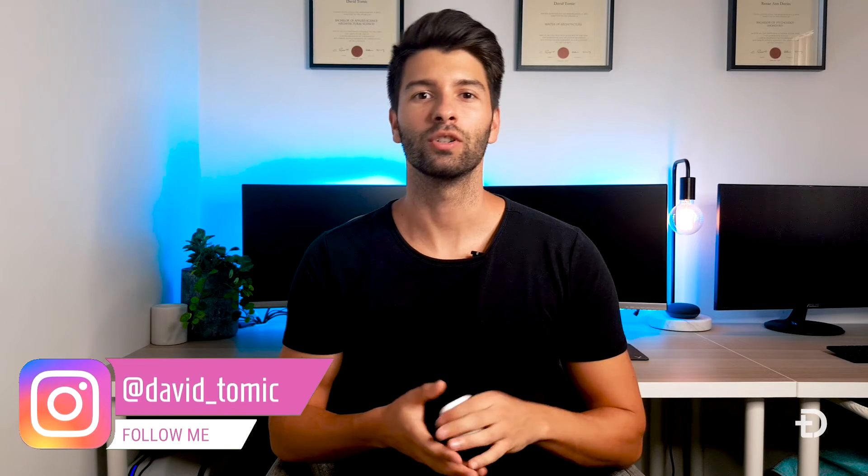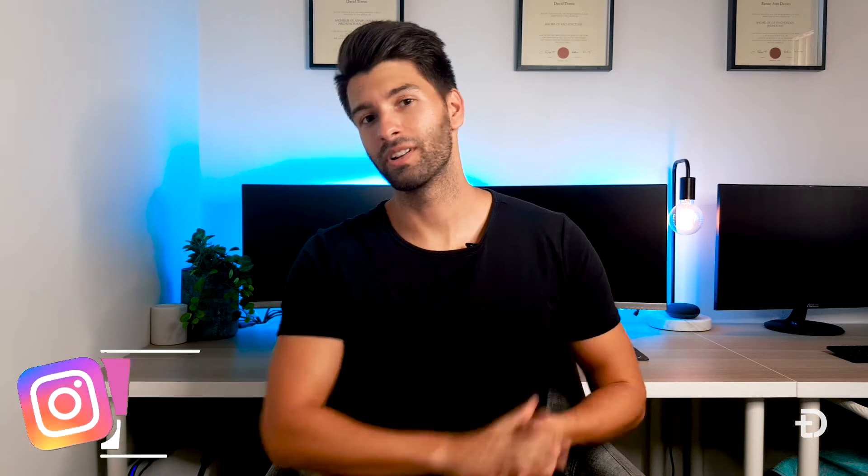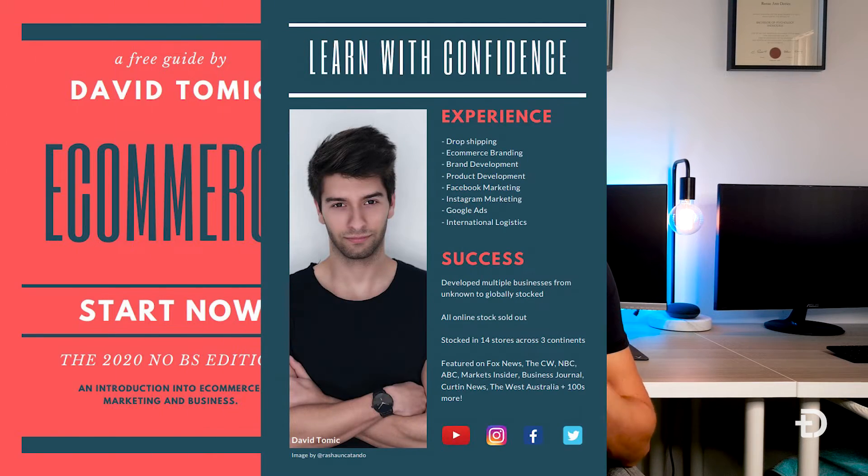What's going on guys, my name is David Tomic and welcome back to the channel. This long weekend I decided to take my years of ecommerce knowledge and put it together into a free PDF for people who are interested in starting a side hustle. If that interests you, check out the first link in the description below — it might inspire you to start your very first ecommerce store in 2020.